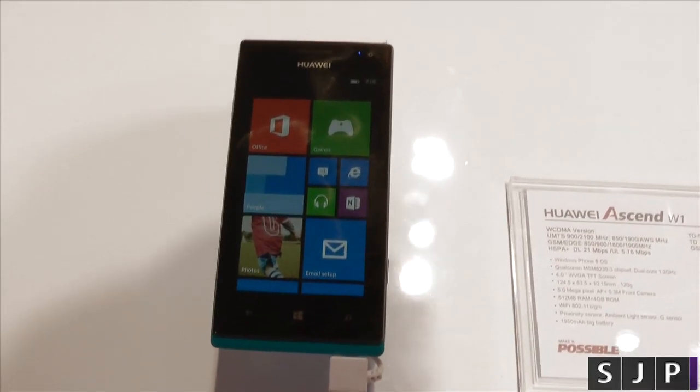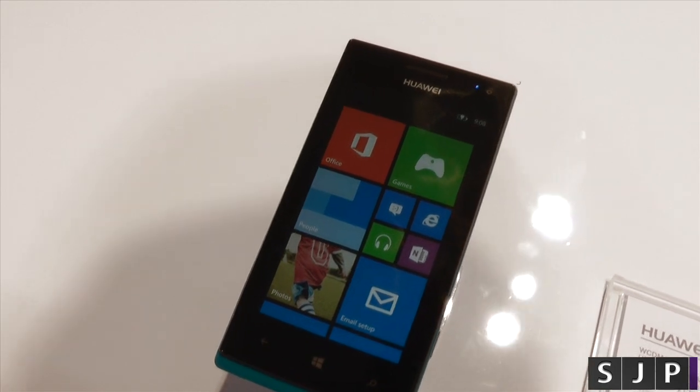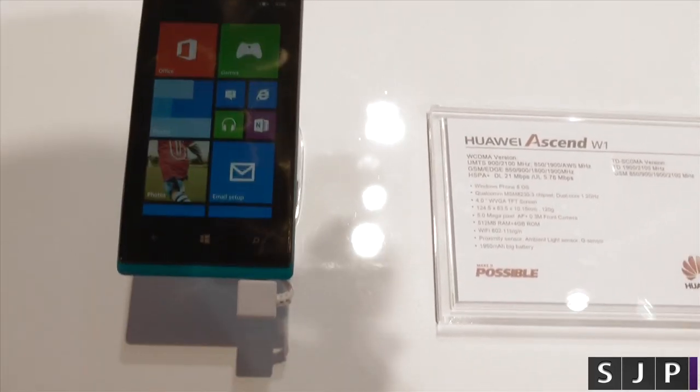Hey everyone, Sam back once again and we're at the Huawei booth. This time we're looking at the Huawei Ascend W1, which is their Windows Phone 8 phone.